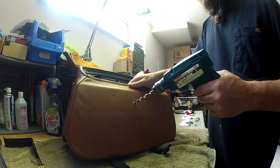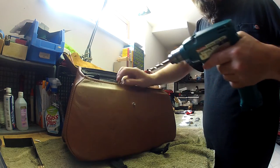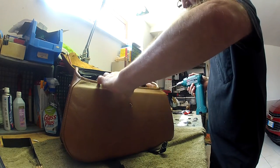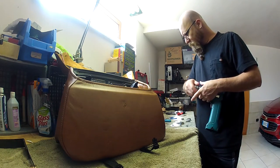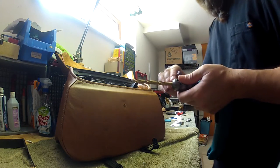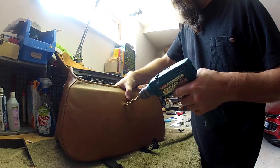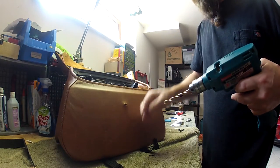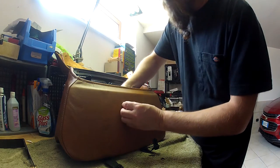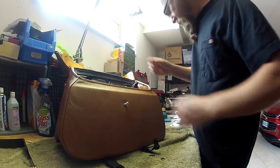So the first thing we've got to do is drill this out. How perfect is that as a locator. Now we're going to drill out the size of the hole for the bolt. That should allow us to put the bolt through. Very nice indeed.